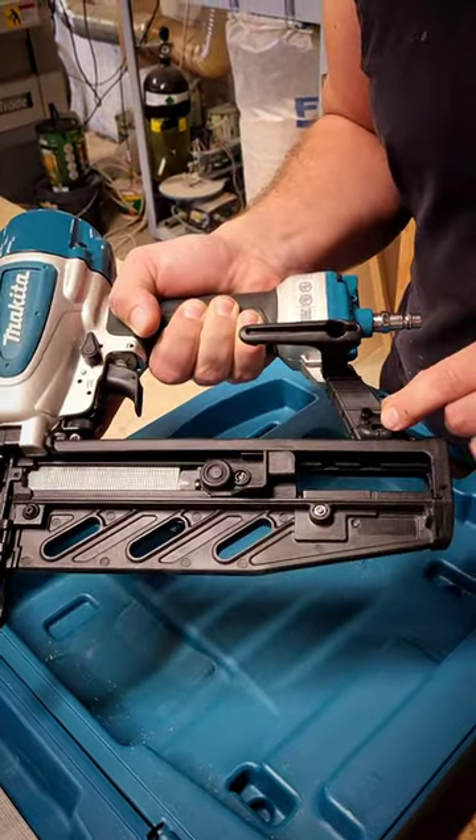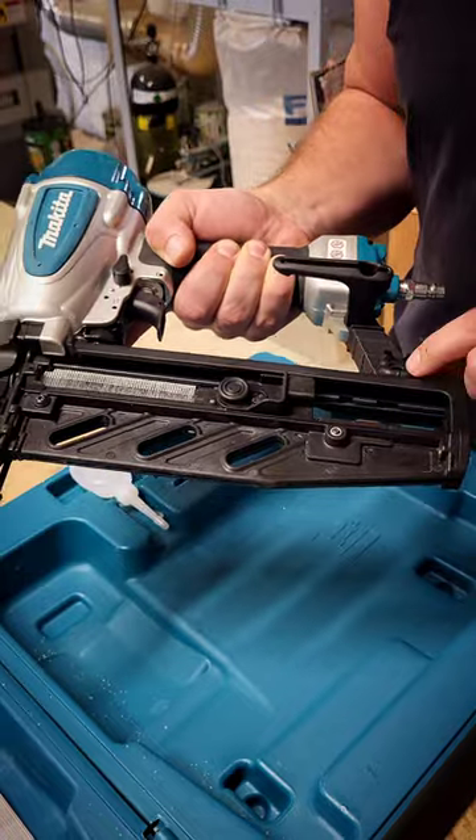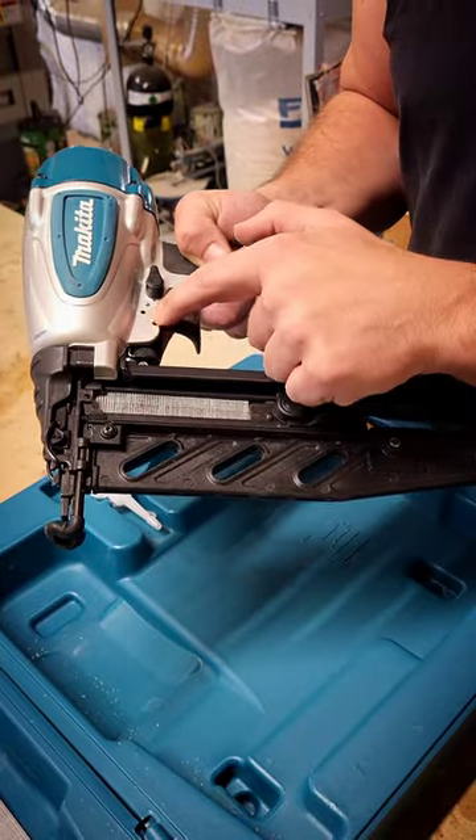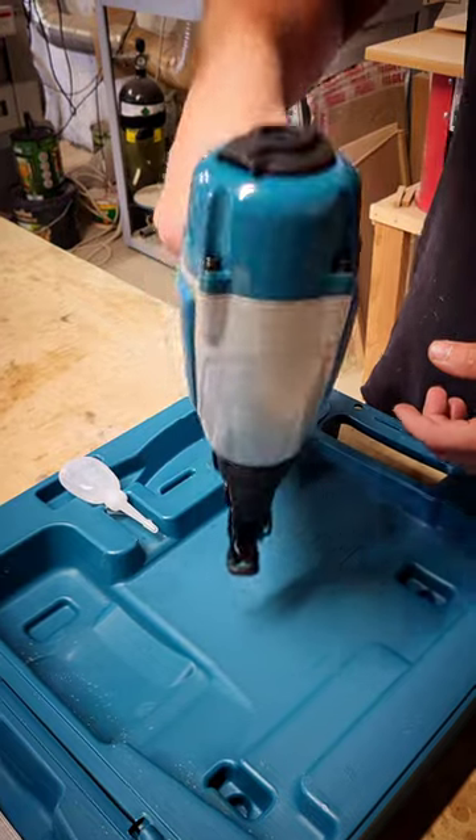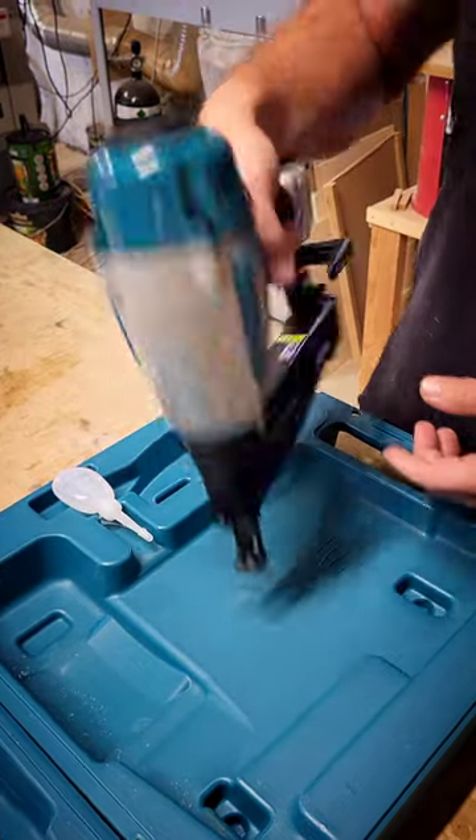Really like the fact that it's got a spare foot — there's a spare one of these over here. We can set it up to bump fire or semi. Bump fire is where we pull the trigger and every time we pop it down it fires a nail in.